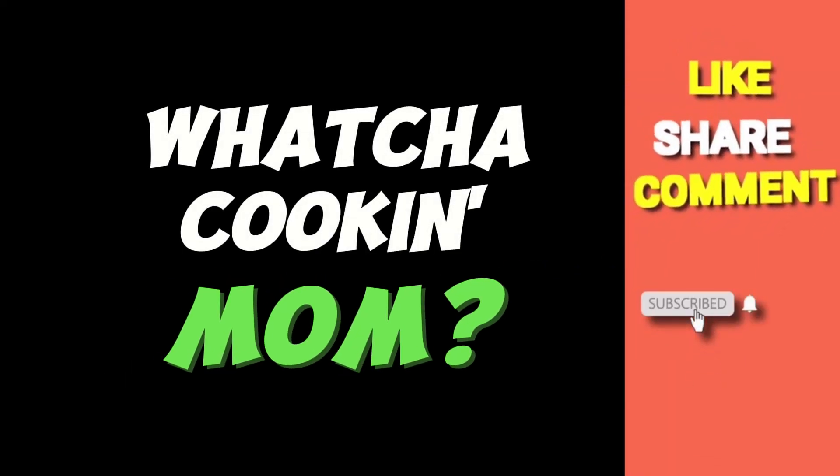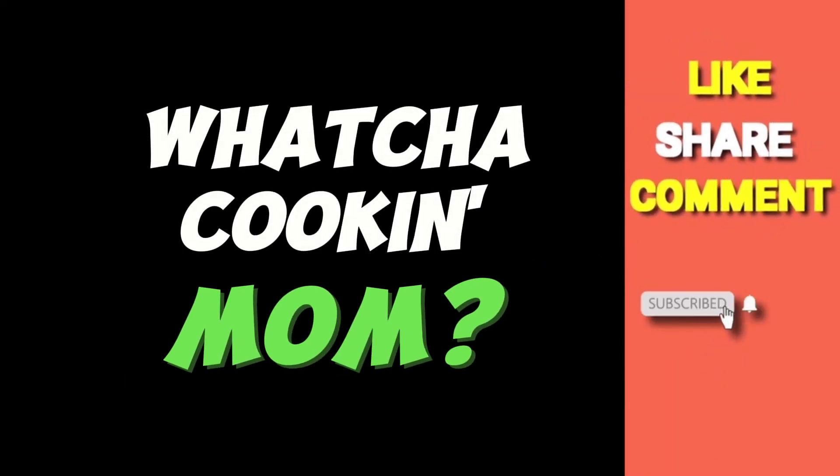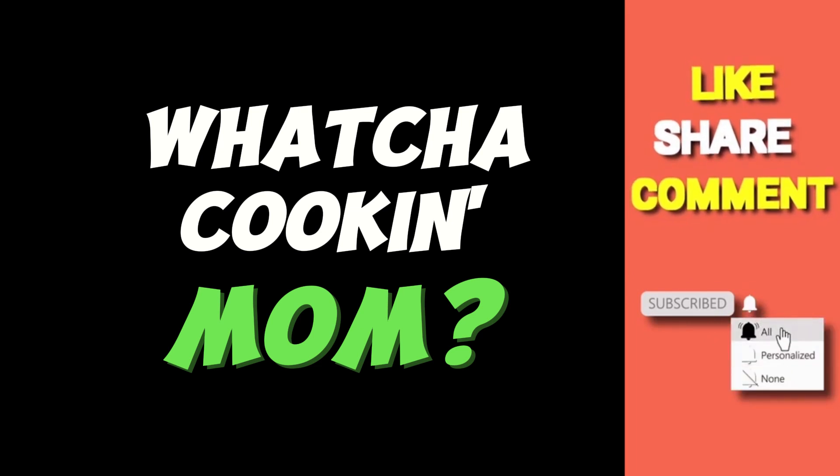Welcome back to another episode of Whatcha Cookin, Glenda. If you would like to be part of the G-Cook Squad, all you have to do is click that subscribe button and make sure you hit the notification bell so that you're updated every time we upload a new video. Now let's get into this video of my mother's green bean casserole — enjoy.